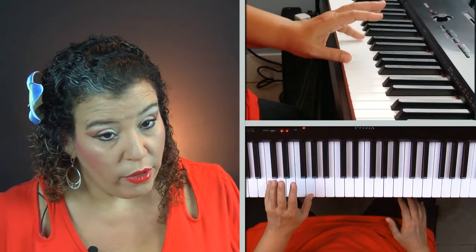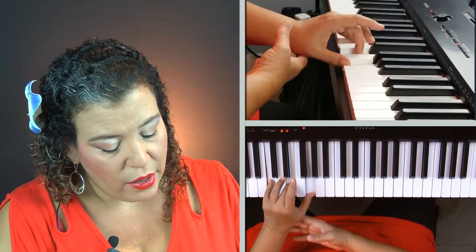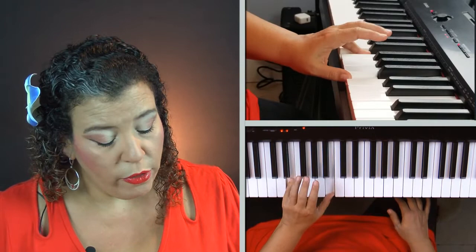So let's try the left hand one more time. Starting on C: one and five, curl and add the three, now lift the hand, play it together. Let's do the same thing as with the right hand — we're going to move it up one note to D: one and five, curl and add the three, lift the entire hand, and play them together. Move it on up: one and five, curl and add the three, lift and play it together.